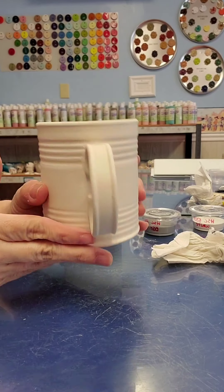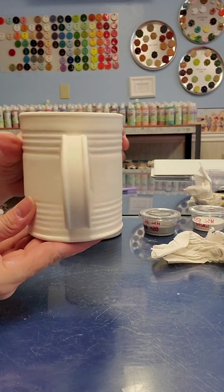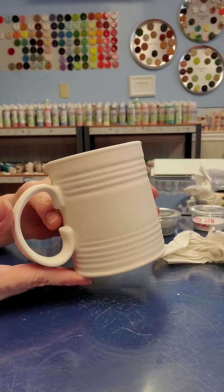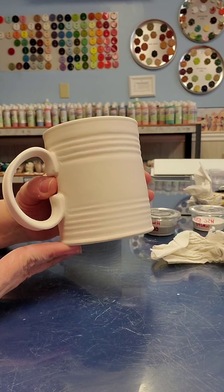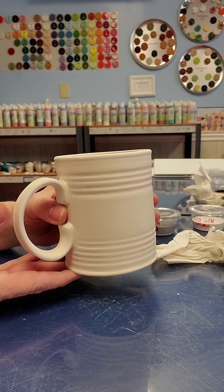The mug we're going to work on today is the tin can mug. It's a really neat shape with little grooves around it. This is not stoneware, so it is not going to be dishwasher safe. It uses the normal mugs we have in the shop with our regular glazes.